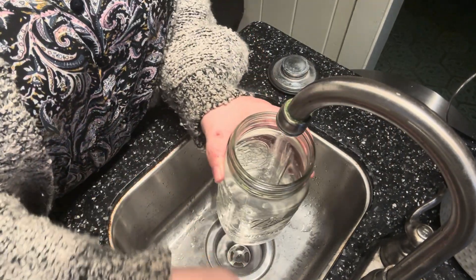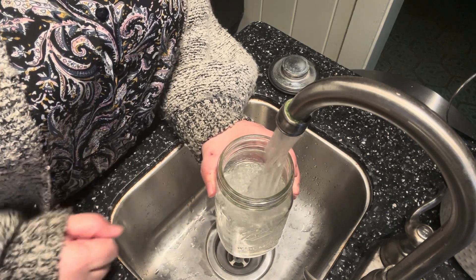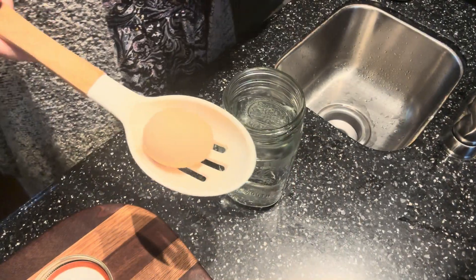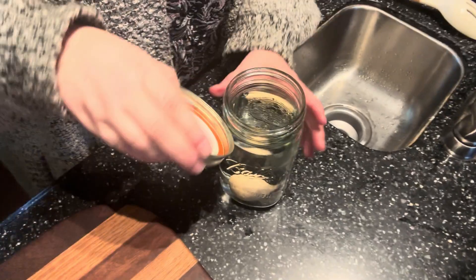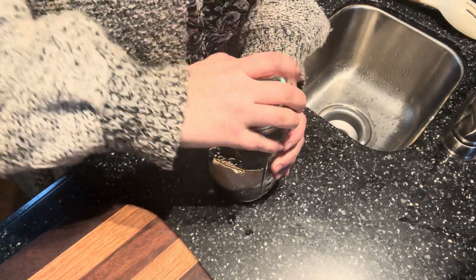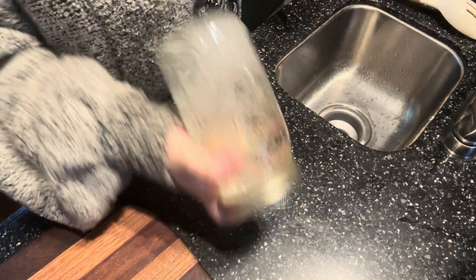All right y'all, the eggs are boiled. We're going to put cold water into a mason jar, drop an egg in, and shake, shake, shake for 20 seconds.